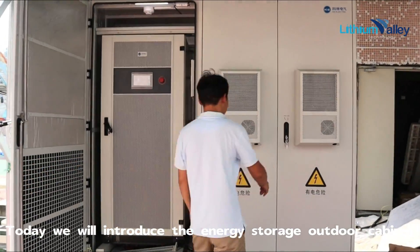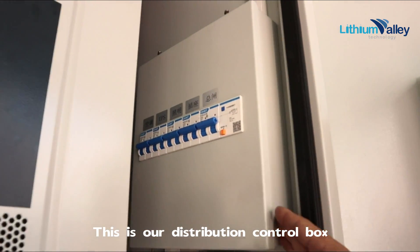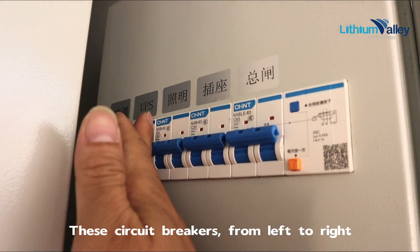Today we will introduce the energy storage outdoor cabinet. This is our distribution control box. These circuit breakers from left to right are for air conditioner, UPS, light socket, and head gate.